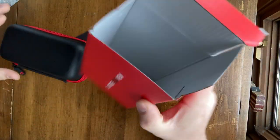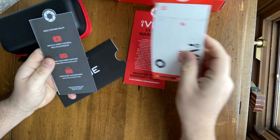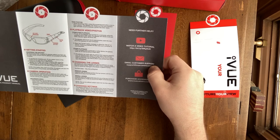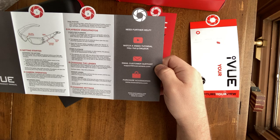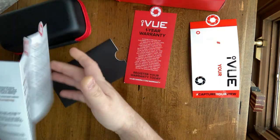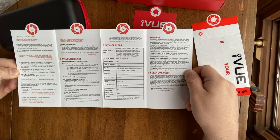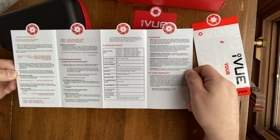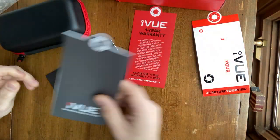Everything came right out: instructions booklet, warranty card, some stickers — no thanks — and a little video tutorial, which I actually will watch to figure out how to activate the camera and change between video modes. I want to make sure I'm on 1080p 60 frames or 1080p 30 frames. You can also do 1440p, which is about 2K, at 30 frames per second, and you can add a micro SD card, which makes the 64 gigs a lot more usable.